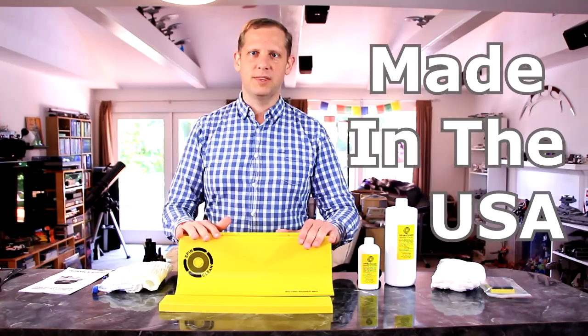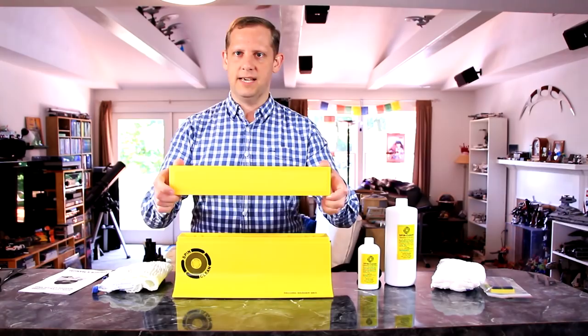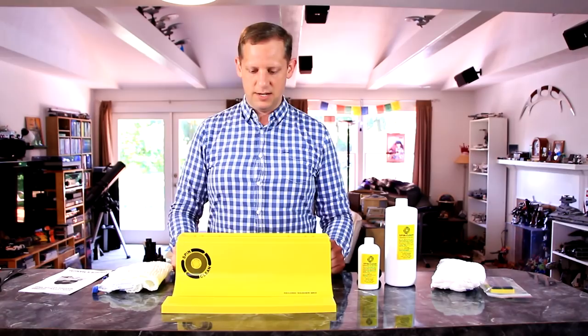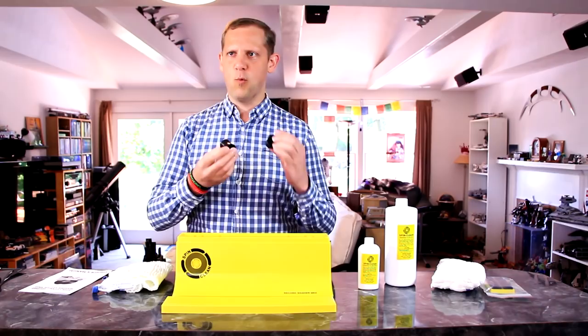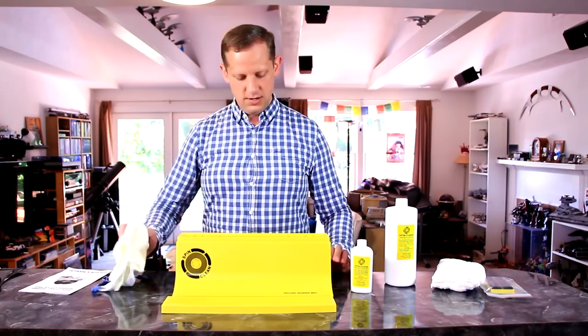So let's talk about the SpinClean Record Washing System. What you get with the basic kit is the reservoir itself — a nice yellow plastic bright color so you can actually see the dirt inside. You do get a cover, and you're able to save the fluid for up to a week. One set of cleaning brushes, one set of rollers. Additional brushes and rollers are available separately. You also get four ounces of record cleaning fluid, which will clean approximately 500 records.